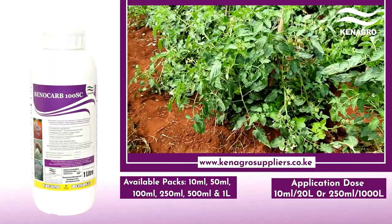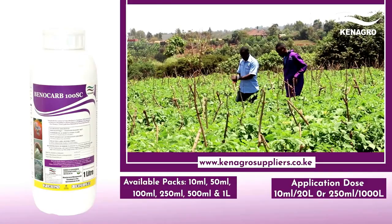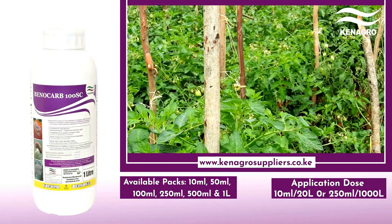Farmers, this is a product that will save your tomatoes and it comes in different pack sizes. The smallest pack is 10 ml, used at 10 ml per 20 liters of water. The next pack is 50 ml, then 100 ml, 250 ml, 500 ml, and a 1-liter pack. All packs are available at your nearest agro dealer. So kindly, farmers, run to your agro dealer and get the solution for your tomatoes. Thank you.